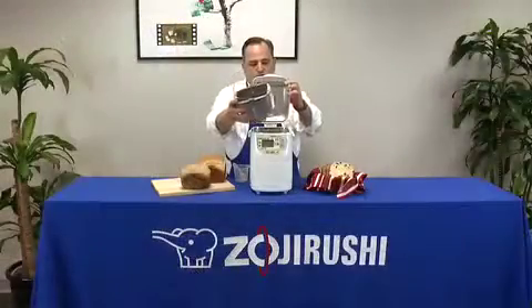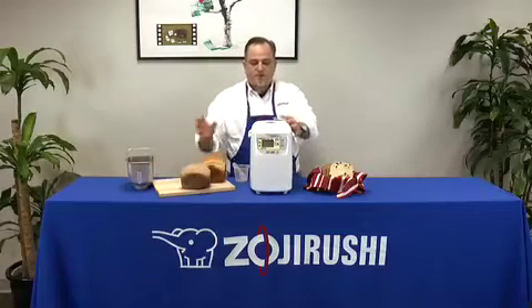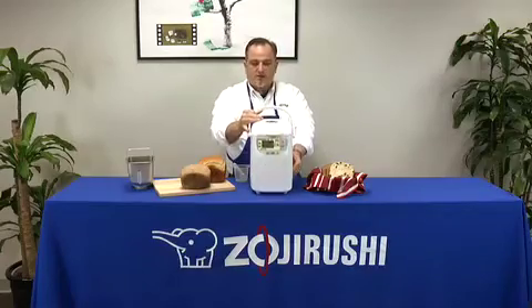The one pound loaf size is perfect for singles or for smaller families. Also the machine itself takes up a very small footprint on the kitchen counter.